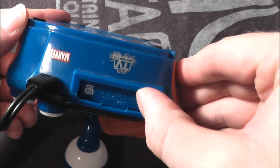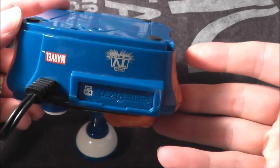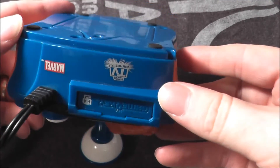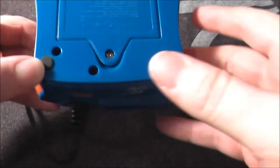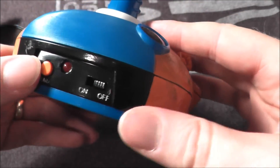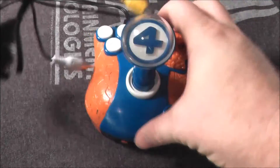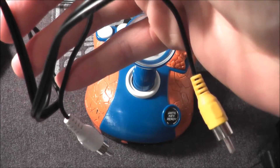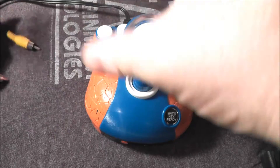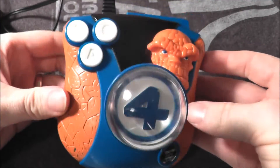It runs on four double-A batteries, and it also has a game key slot. They were planning on making cartridges for some of their games that would enable you to play with extra levels or extra games in certain units, but they never made any game keys for the Fantastic Four version. You can see your menu button, on/off switch, and it's your standard single audio and video cable for your composite connection.